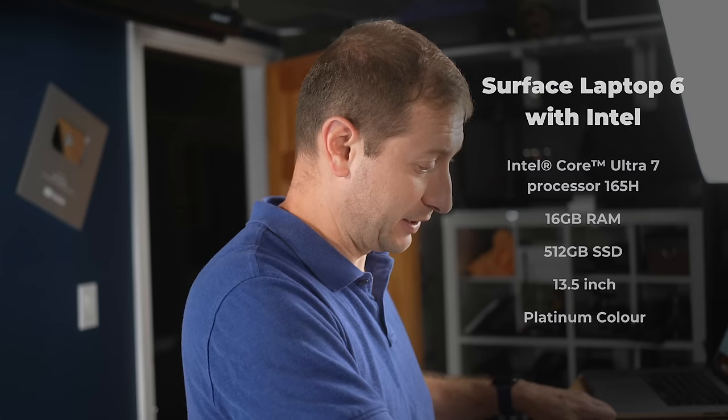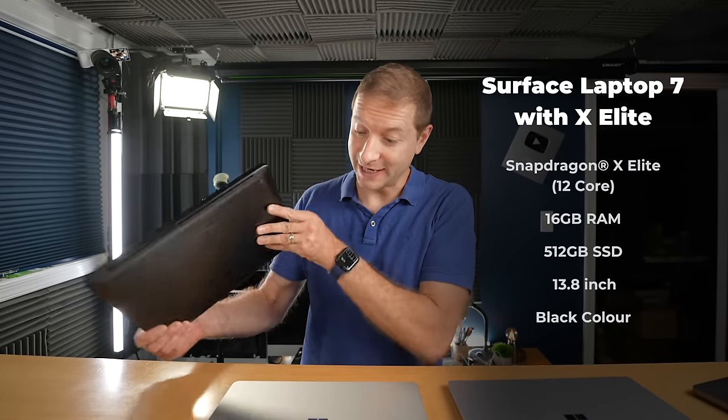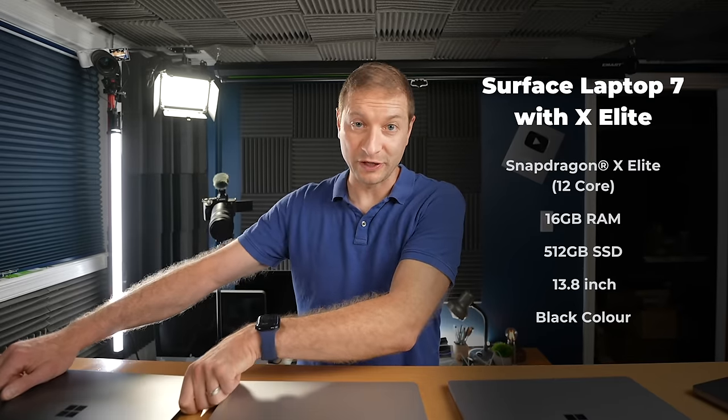Now, it didn't last very long in a battery test, but today I'm going to do a bunch of tests on all three of these and see how they do. I've already spent more than a week with this one, just doing some coding tasks on it, casually using it. Not for video editing — I got my MacBook Pro for that — but I'm definitely liking the experience so far.